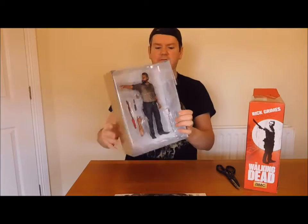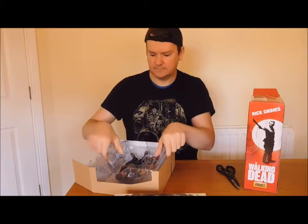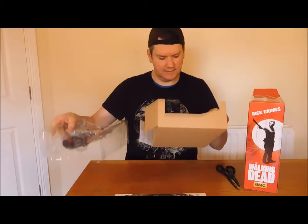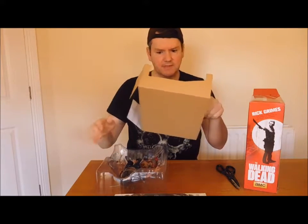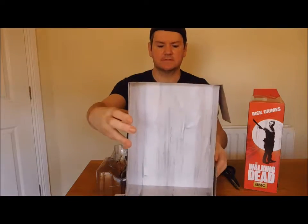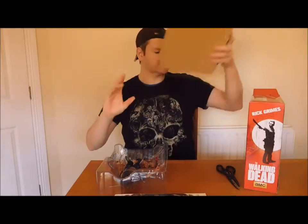Let's open this up. Cool man, it's quite awesome. The back cover of this as well - you can see it looks like a wall design background. Looks pretty cool.